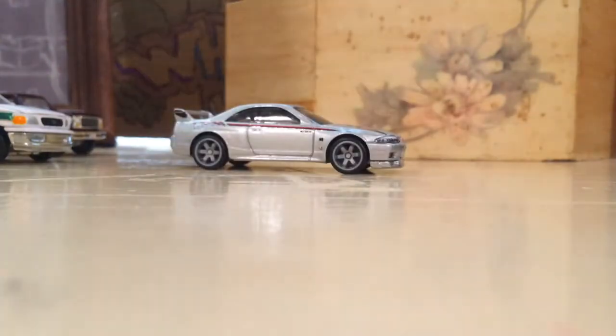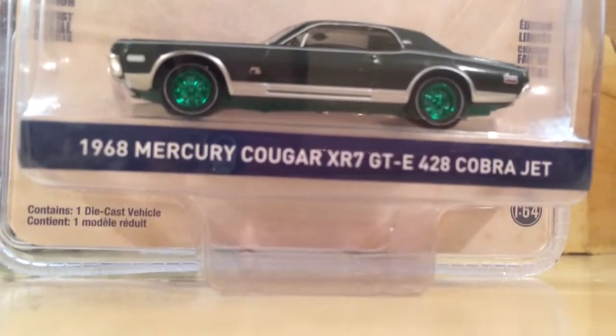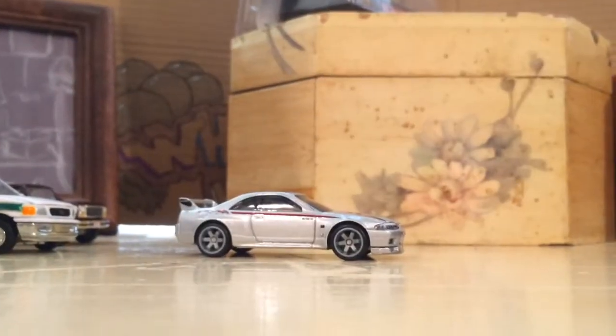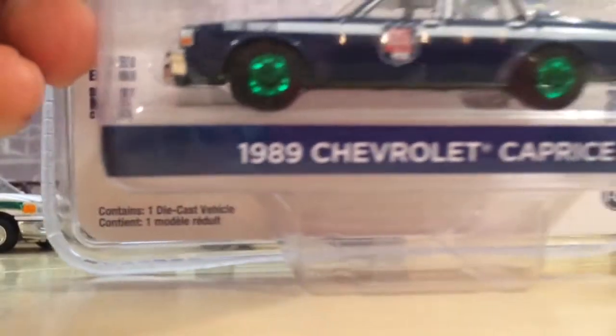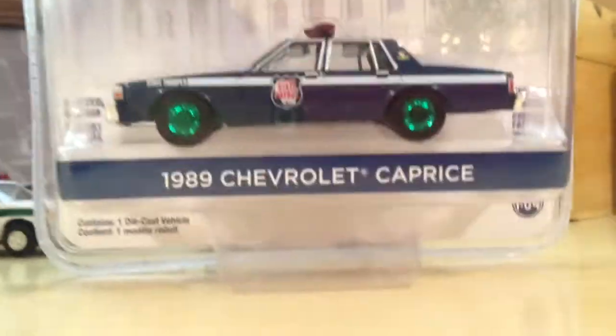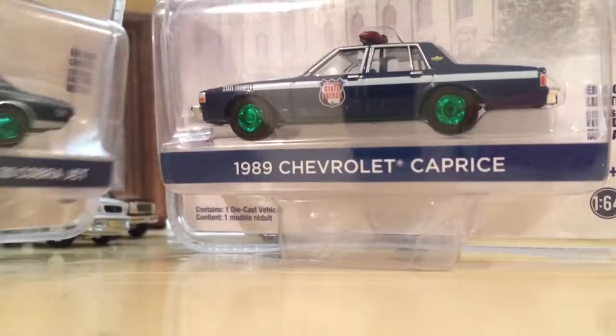Thank you guys for tuning in — I just wanted to make this short video. Before I forget, I want to show you this is my second Mercury Cougar green machine for this model, pretty cool that I have two of them now. I also found this Chevrolet Caprice Wisconsin State Patrol green machine — check out the number, it's like number 16, for people who care about that.